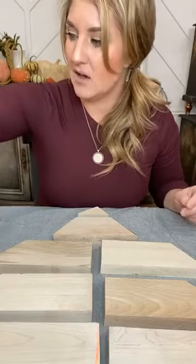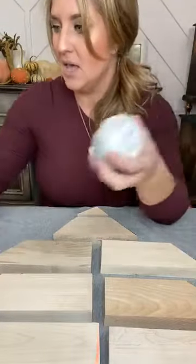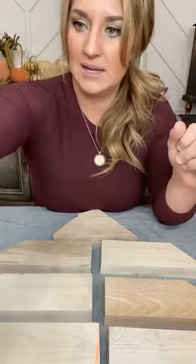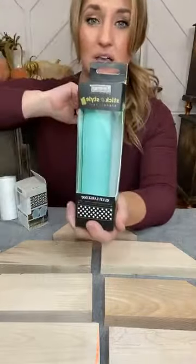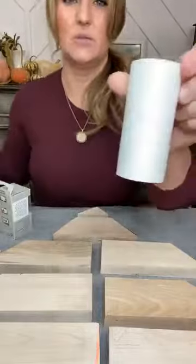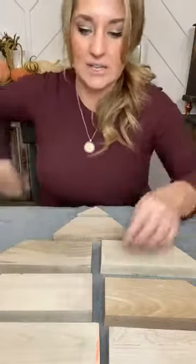Alright, I have a couple of colors out. I have some chalk paste from Redesign with Prima — iron gate, which is a black — and chalky white. I have some greens from Weisel: foxtrot, which is one of my favorite greens — a perfect winter green. I grabbed Spanish olive, which is a little more yellow-toned, a dark red, and some Stick and Style stencils. Right now I have out the large dot stencil, the calypso lattice stencil, and the tea rose garden which has little roses on it — it's really beautiful.